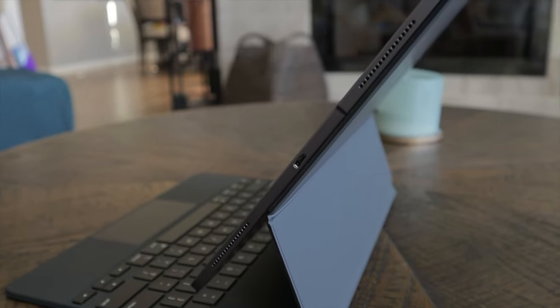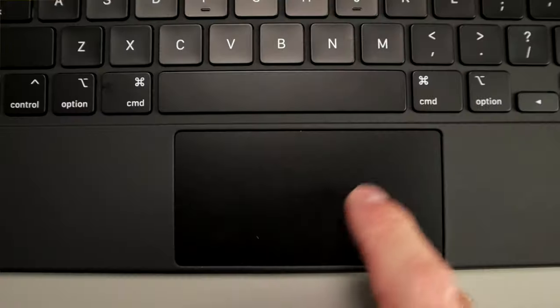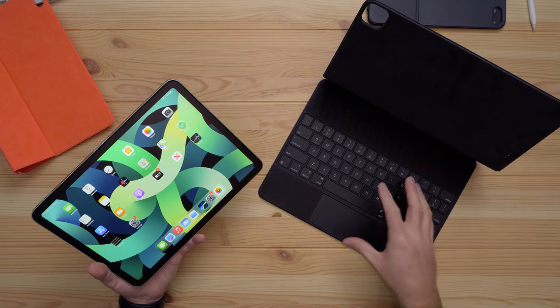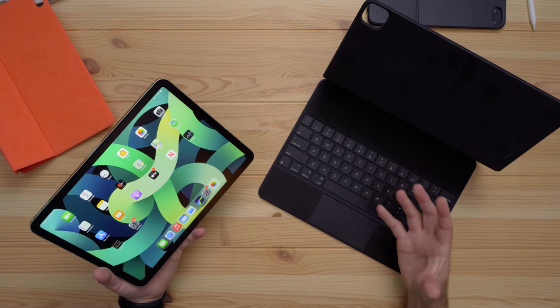It has the cool floating design, backlit scissor-switch keys, and a glass trackpad that you can click anywhere. That's awesome because of the mouse support added to iPadOS earlier this year. The downside is the cost — $300 for the 11-inch version.